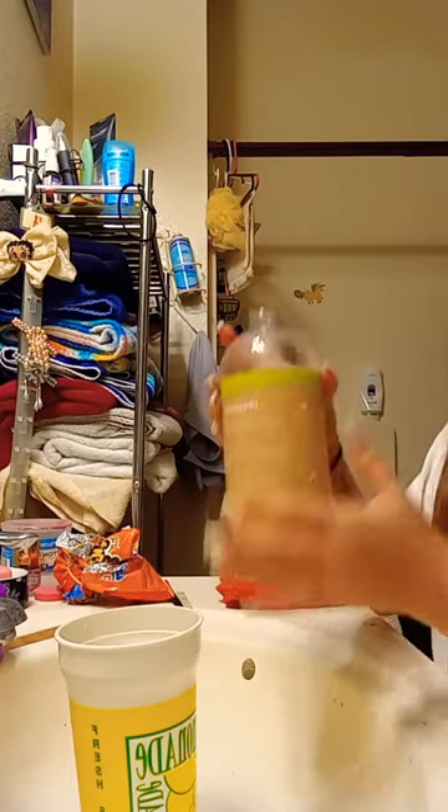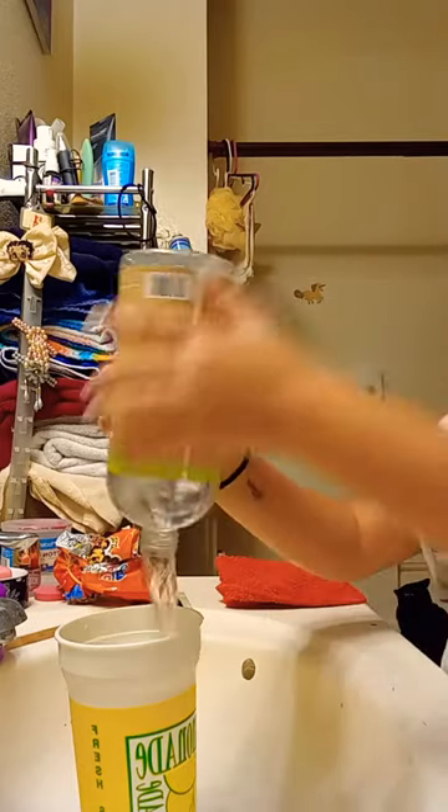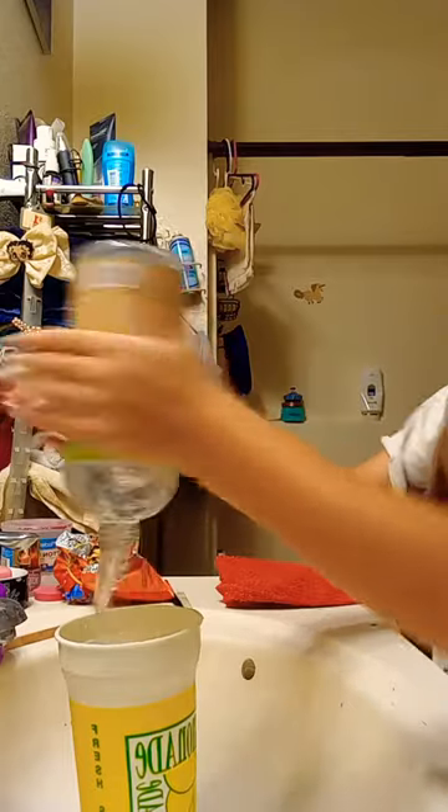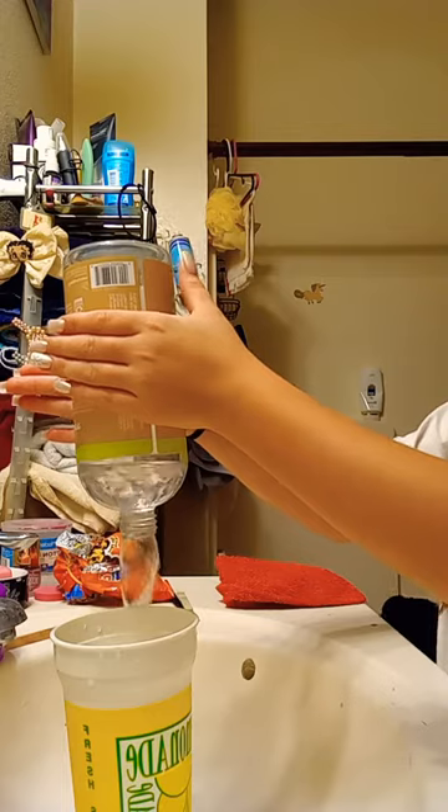Next, you're going to take a water bottle. When it gets halfway, you're going to start spinning it. So you're going to push it around the water. And then when it gets halfway, you're going to spin it. And then it should turn into a tornado, like that.